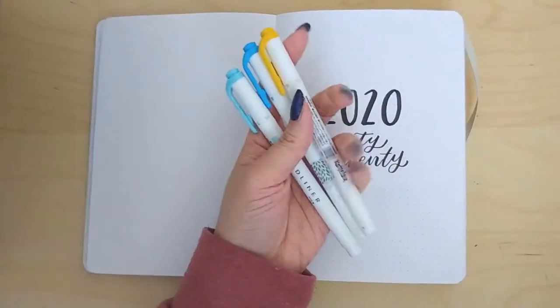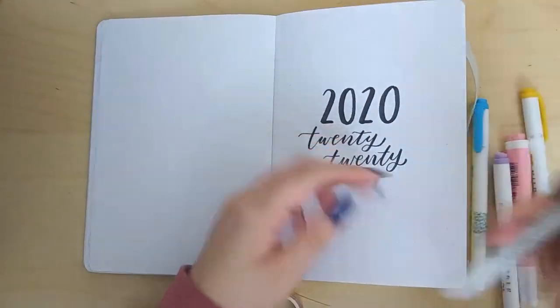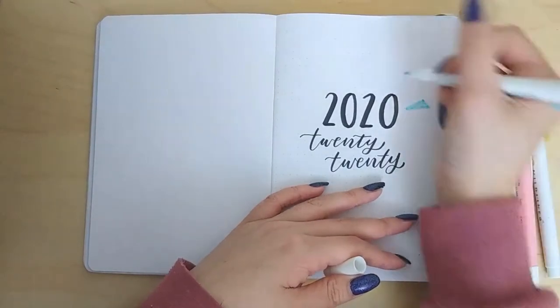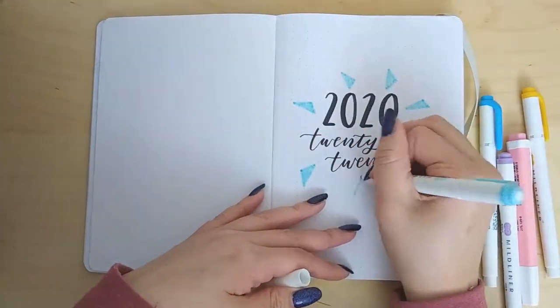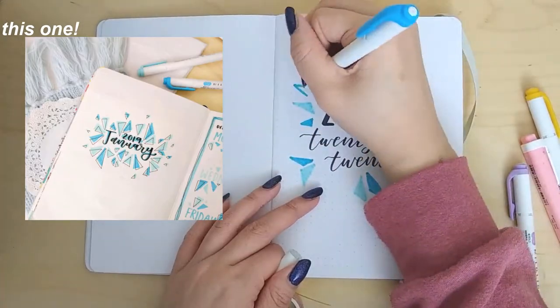Moving on to the decorations: I'm going to be using these different highlighters — four of them are the Mildliners and then the pink is a Stabilo fineliner. I'm just going to be doing these little triangles all around '2020.' I did a similar spread last year for January and I really liked it, so I wanted to emulate it this year.